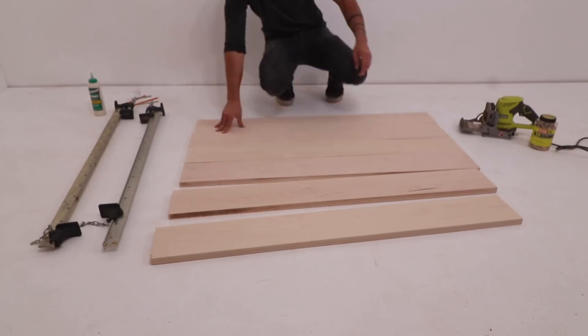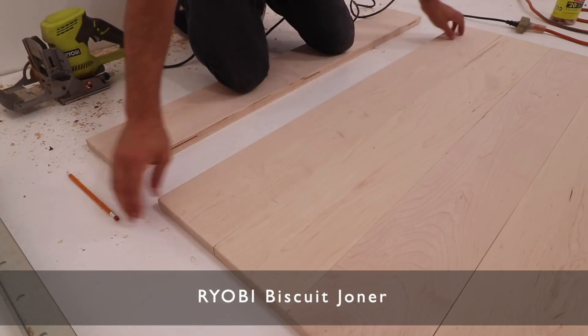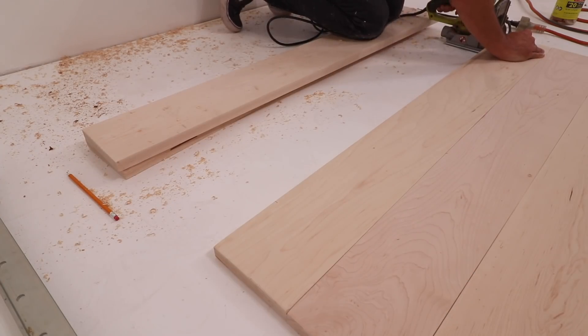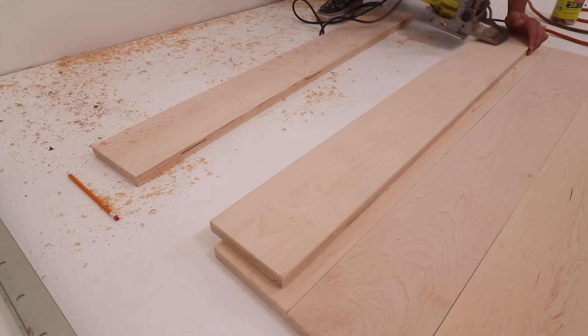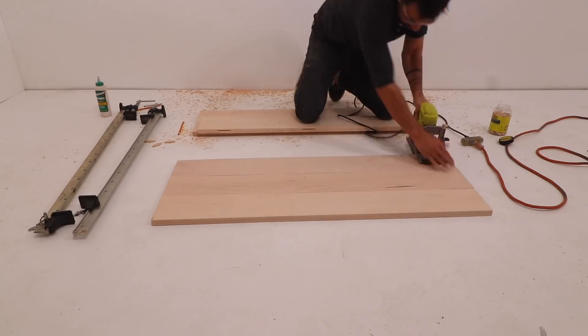I gave all the boards a quick sanding before using my biscuit joiner to cut slots in them so that I could add these little plywood biscuits to help glue them all together and make the whole top nice and solid. A biscuit joiner is a really easy tool to use — you just lay out the boards and draw some pencil lines, and then use those lines to create matching slots in the sides of the boards.